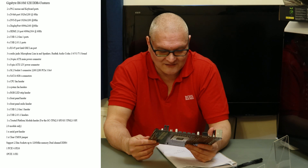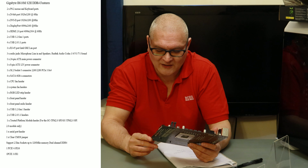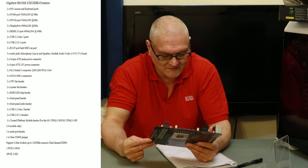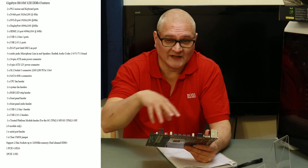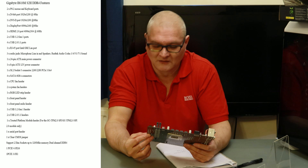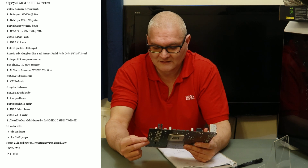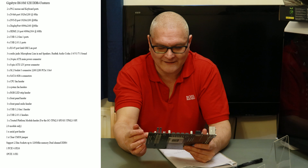To the right of that we have another system fan header, so there are 2 system fan headers and 1 CPU fan header in total. In the bottom right corner we have the front panel connector — on/off switch, reset switch, system lights, and hard drive lights. On top of that we have the reset jumper — you can use a screwdriver on there if your motherboard is playing up, take the battery out, click it, and reset back to normal. We also have a USB 3.2 header and 4 SATA ports.